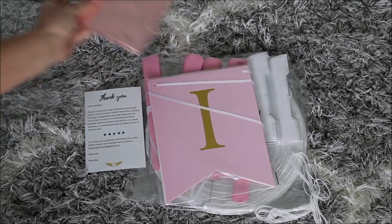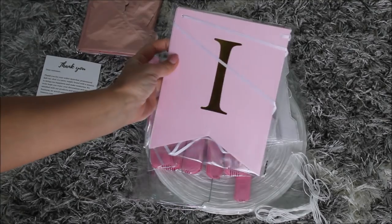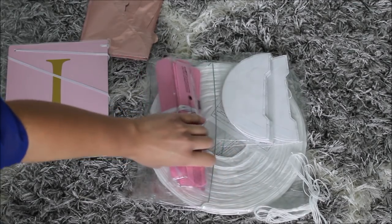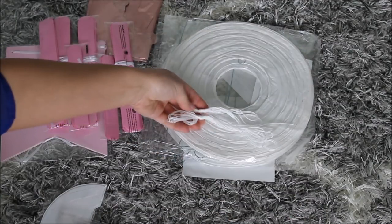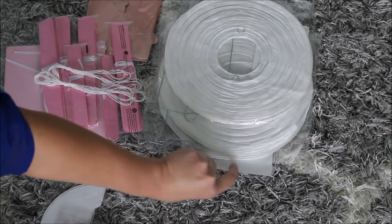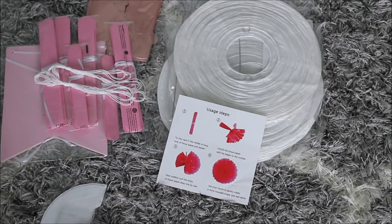There are some balloons, a thank you note, a banner over here that says 'it's a girl,' a few flower pom-poms, tissue pom-poms, three honeycombs, three paper Chinese lanterns, plus string to hang anything you need, and instructions on how to make your tissue paper flowers. I'm excited to see how it's going to look on our backdrop.